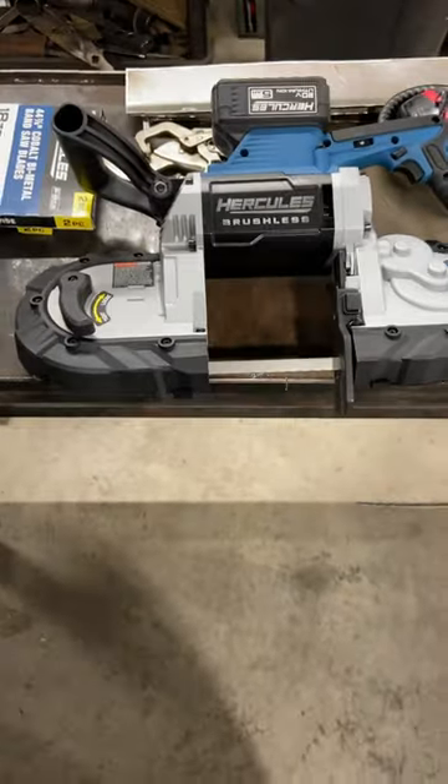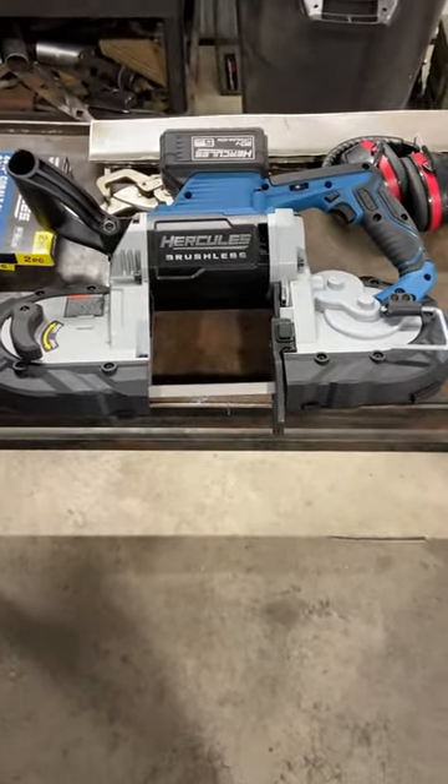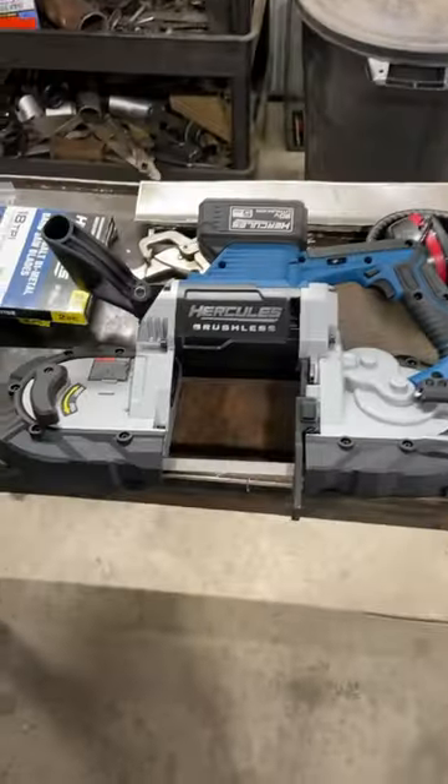Like I said, I'm not sponsored by Harbor Freight or Hercules, but I just really love their products lately. I've been buying them quite a bit and they've been working great for me.